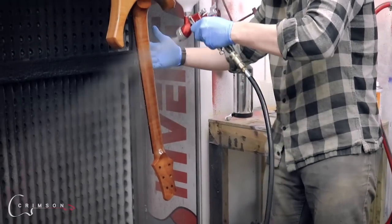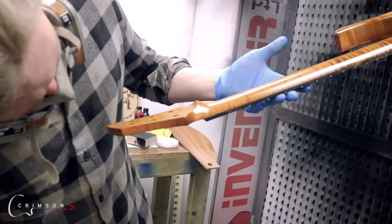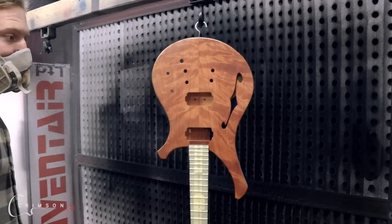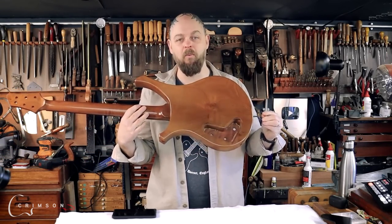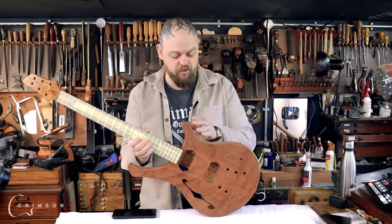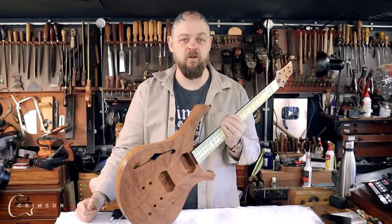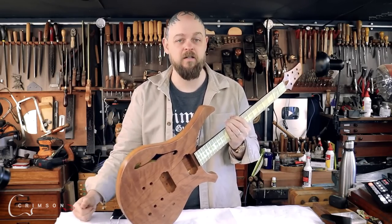I am going to do an intense fret job — rounding the ends off, level crown polish, all of that jazz — putting the hardware in place, wiring her up, looking at these incredible pickups from House of Tone. Matt is a genius. And we'll hear the instrument. Back from Crimson Guitars, this is a medium gloss one-and-done coat of a 2K finish that we use.